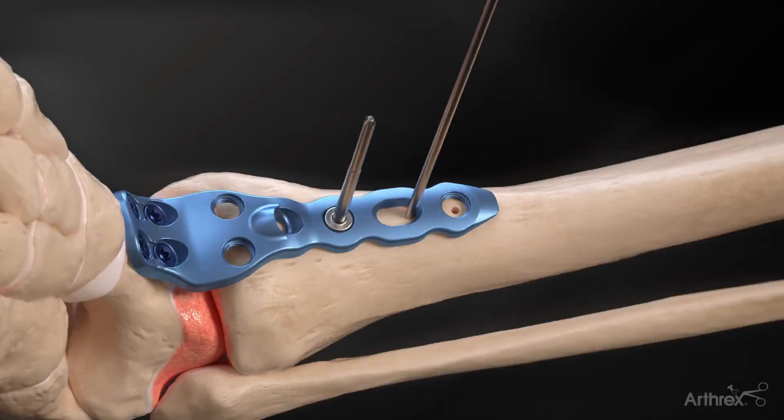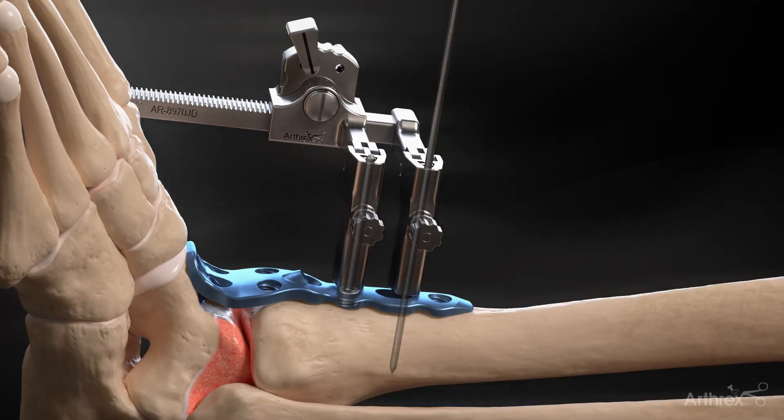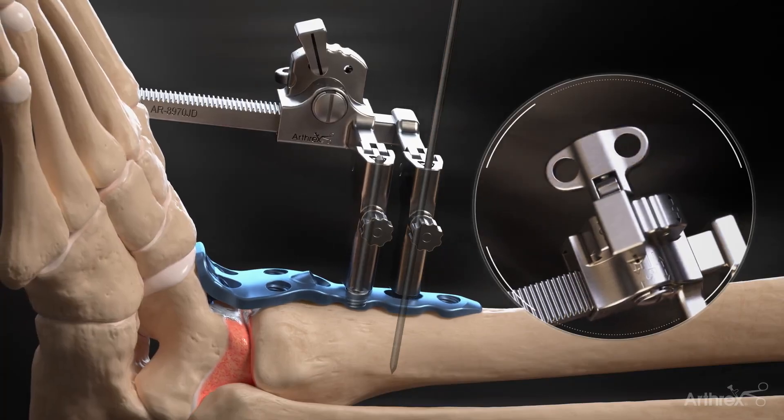Once these are in place, the mini joint compressor is placed over the traction post and K-wire until it contacts the plate. Then the dial is turned until the desired compression is attained.